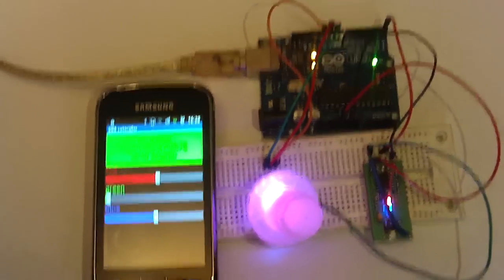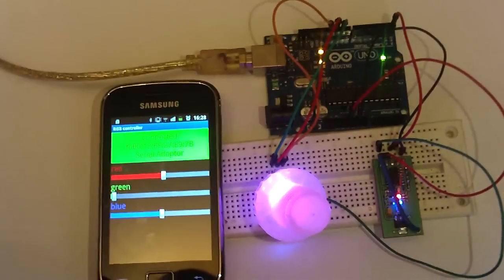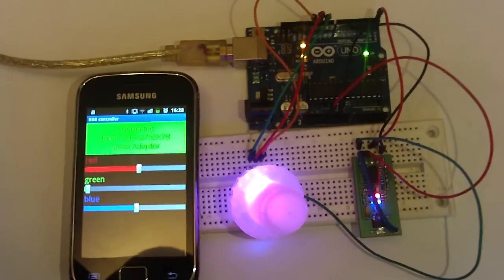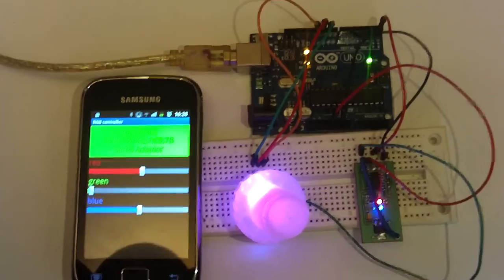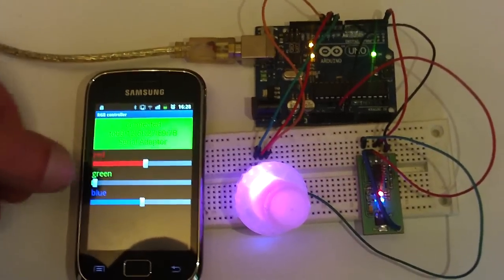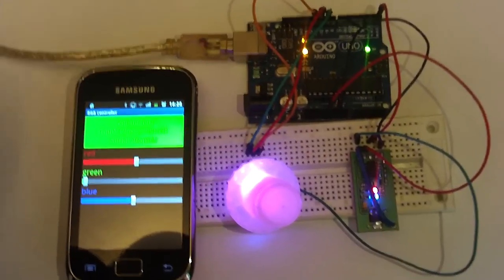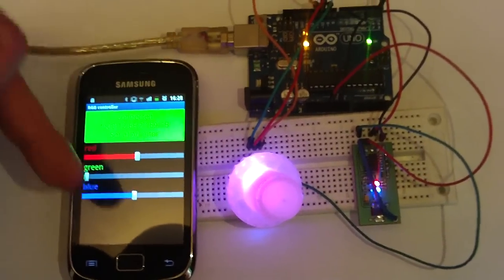Here is a simple app I created to control an RGB LED. The app has sliders for each individual color. So now we get purple because I combined red with blue.